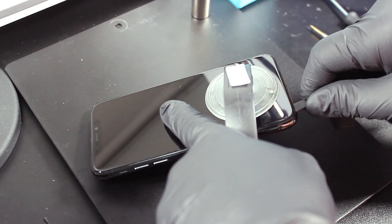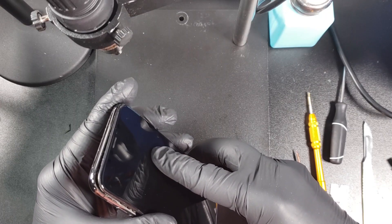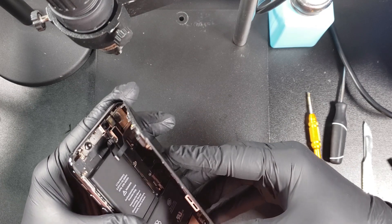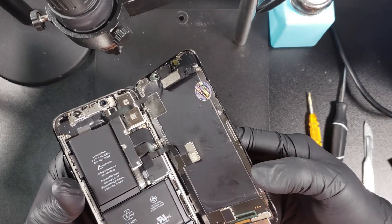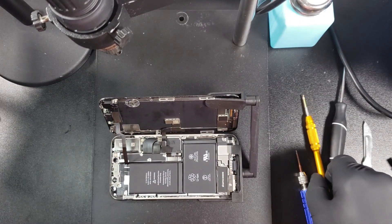You may need to apply some heat if you're having a hard time separating the screen. Now we're going to carefully push the screen down and up, making sure the ribbon cables don't get torn. I'm using this tool to hold my screen up, but you can carefully lay the screen down if you don't have one.